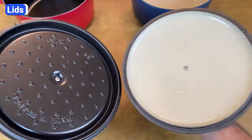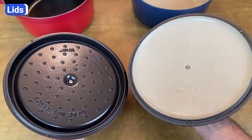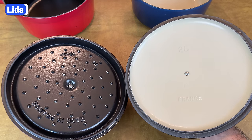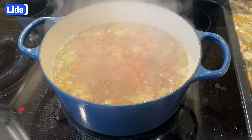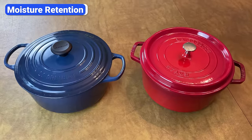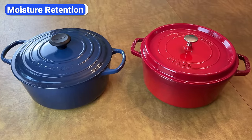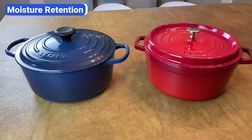Does that mean that food is going to taste better when cooked in a Staub? Well, that depends. If you're cooking a meal that benefits from continuous self-basting like a roasted chicken, then yes. But if you're cooking soup or sauce, having the condensation drip more evenly across the pot won't make a noticeable difference. The heavy, tight-fitting lids on Dutch ovens lock in moisture, resulting in tender, juicy meals — it's one of the main reasons people love Dutch ovens so much.